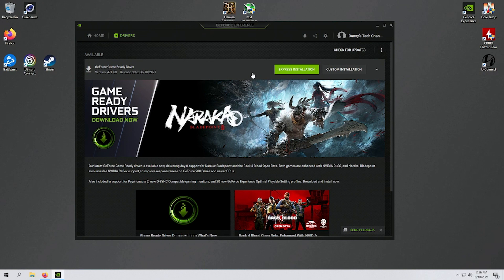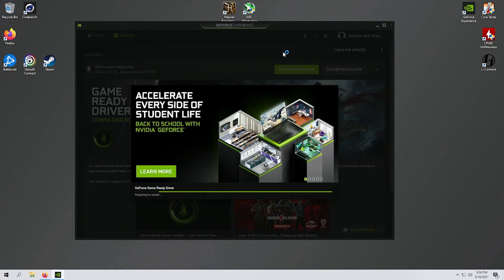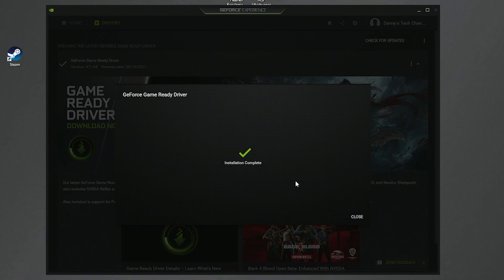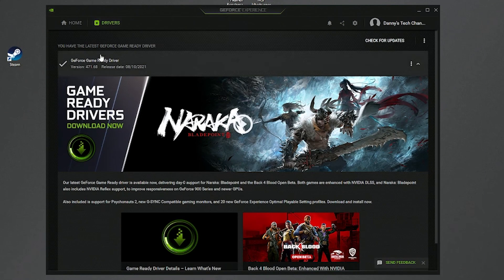If you don't have the right drivers, it could give you a failed display or artifacting. So make sure you have the newest drivers. Just hit express installation — it'll go through, delete all the old drivers you don't need, and install the newest ones. I really love GeForce Experience because it's so easy to use. Don't be afraid if your screen flickers a little — it's just getting rid of the old driver and uploading the new one. Once installation is complete, your screen pops back on and you're good to go. Hit close, and it'll give you a check mark confirming you have the most current driver.